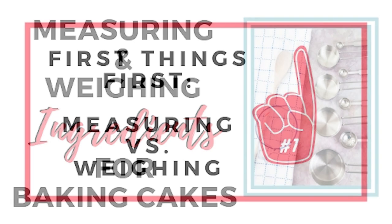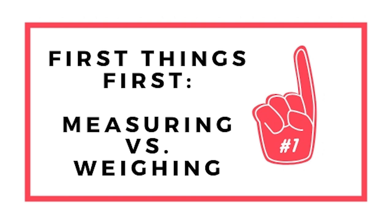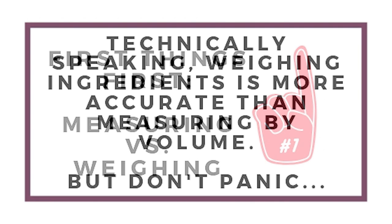Today I wanted to go over all of my tips on how to measure correctly. First, let's talk about the measuring versus weighing controversy — and it's really not a controversy, but people kind of have their own firmly planted opinions. I'm actually not that way, and I'm going to talk about why.